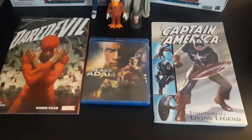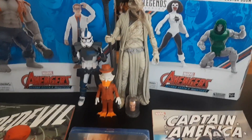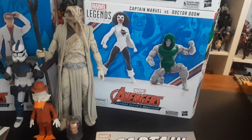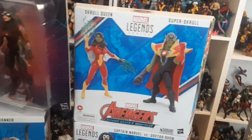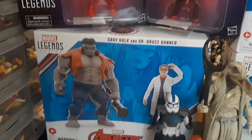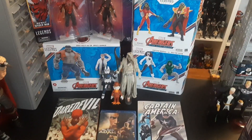I'm excited to open up all these. Let me kind of arrange them like I did in the last video and you guys can take a look at everything. Alright, here's everything out on the table. We've got the two comics, the Black Adam movie, Howard the Duck and Khonshu. I also pulled in Fives so you guys can have another look. We've got the Captain Marvel and Doom 2-pack, the Skrull 2-pack, the two Spider-Man retro figures, and then Grey Hulk and Banner. Pretty awesome stuff — I'm going to get to opening these guys.